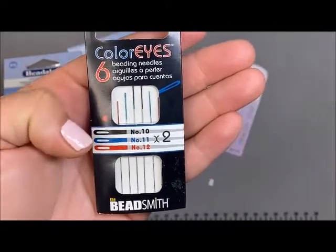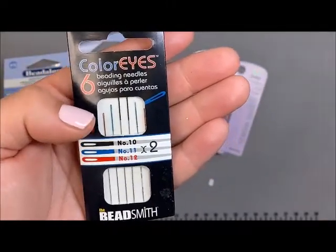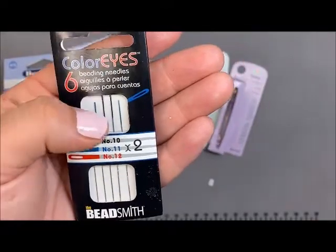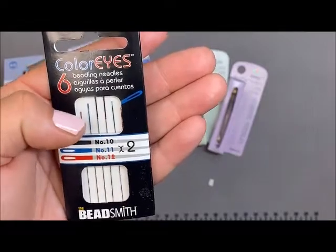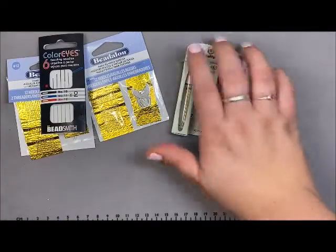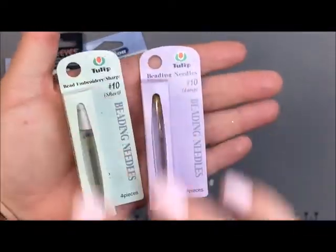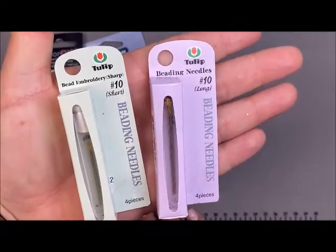We also have these colored eye needles. This set gives you a size 10, 11, and 12, with two of each, and they are color coordinated — both 10s are black, both 11s are blue, and both 12s are red.